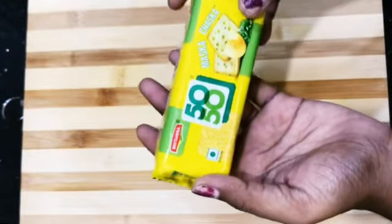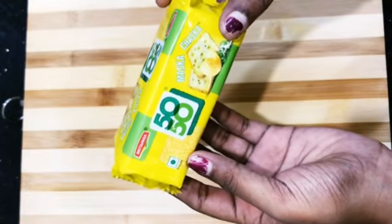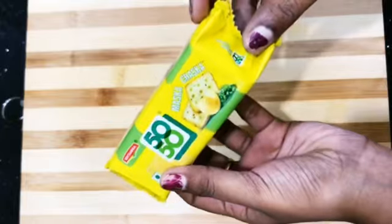For the biscuit sandwich, I have 50-50 Muska Chaska flavor. You can add any salty and cheesy flavor. Let's prepare it like this.